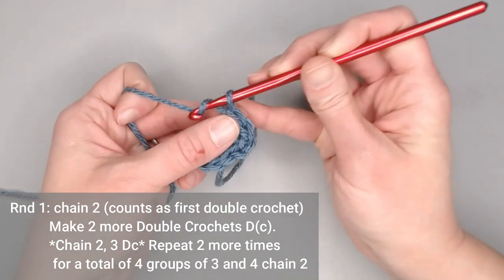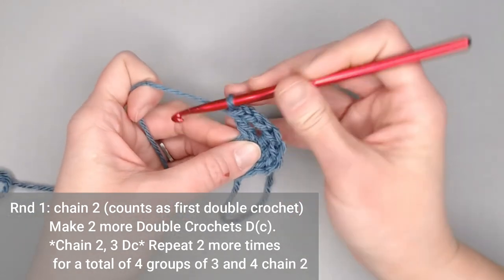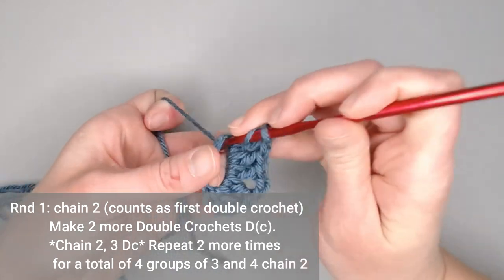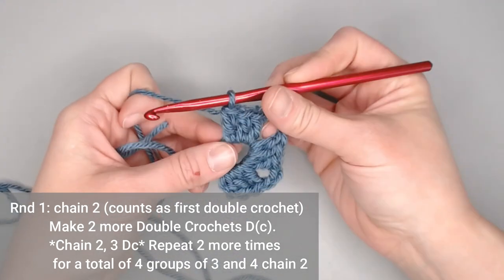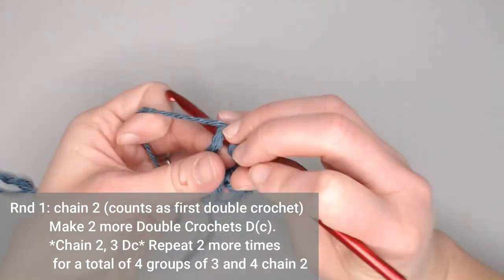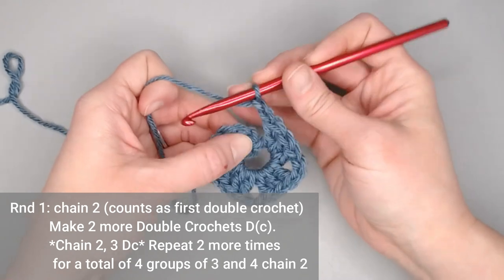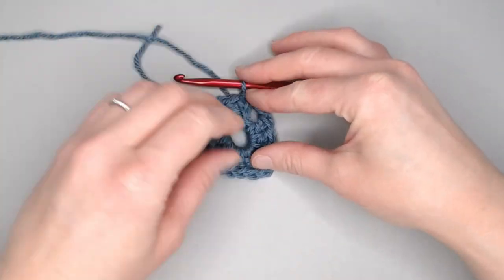After your first group, chain two — one, two — then make three more double crochets inside the ring. Repeat: chain two, three double crochets for each of the remaining groups until you have four groups total. Chain two, then slip stitch into the top of that second chain to close off round one. Round one should look like this.